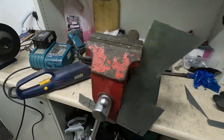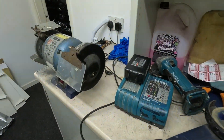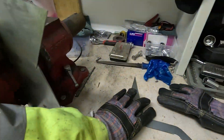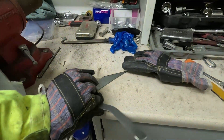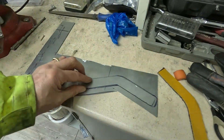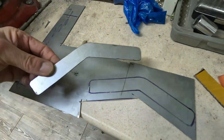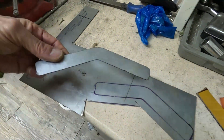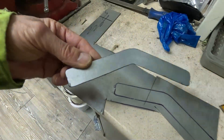Got to shoot the metalwork with the angle grinder. And this is one of the pieces up there. So I've just traced that in there to make another, and then another, and then another — I need four of these. They should fit perfectly.